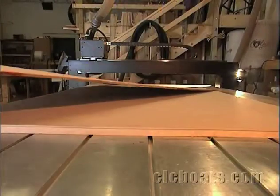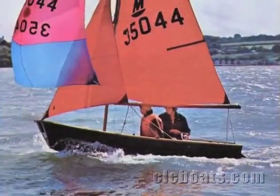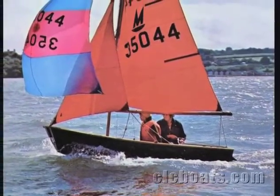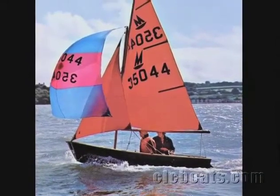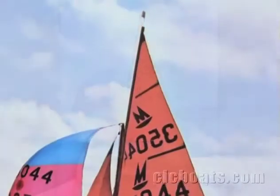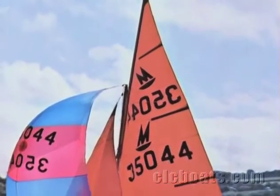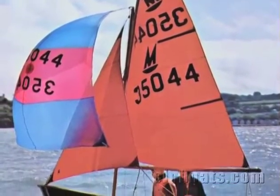This wood is very thin, but I'd have a tough time breaking it. This is a Mirror dinghy designed by Jack Holt in the 1960s. It's generally considered to be the first stitch and glue boat to be built in large numbers — more than 70,000 in fact. Except for mahogany rails, hardly any solid wood was used in the boat at all, but it was amazingly light, strong, and stiff.